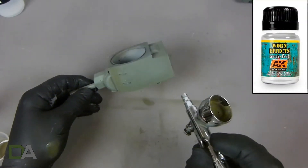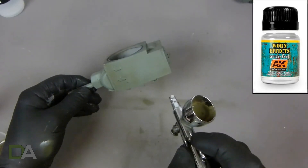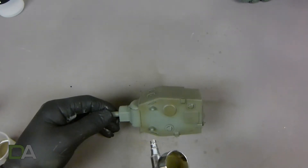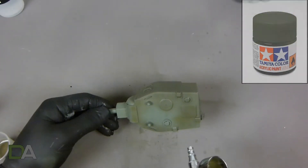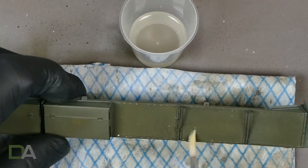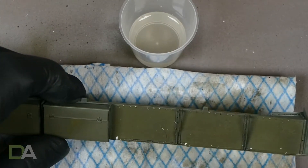After the base coat was dry I applied the AK WarnFX, which is AK088. I allowed that to dry for about 15 minutes between each layer and then applied the top coat of XF81 Dark Green II RAF. I've never used chipping fluid before — I've always used hairspray in the past — so I decided to start off on the fenders.